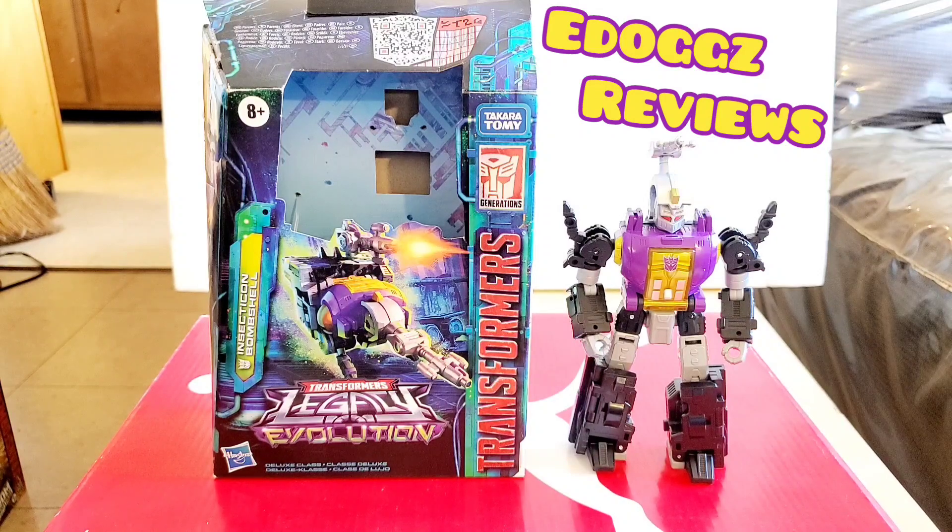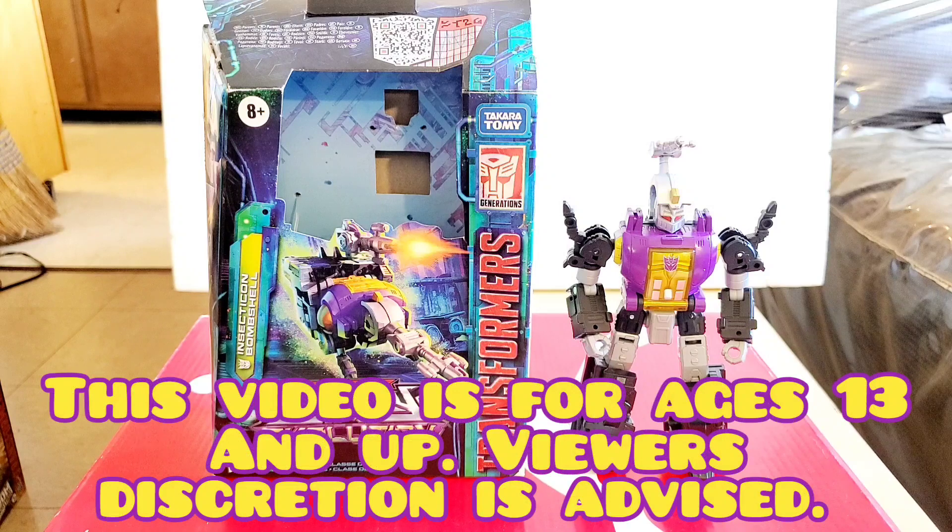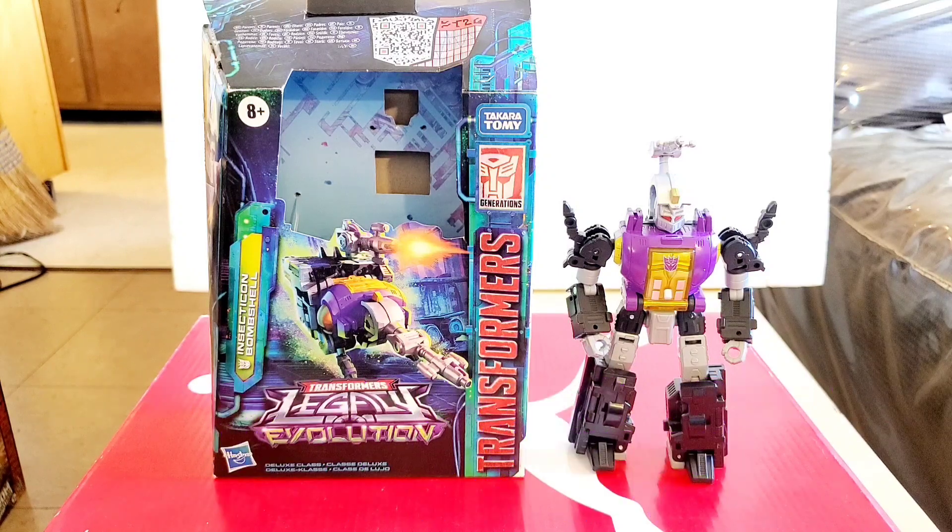Hello ladies and gentlemen and welcome to E-Dog's Reviews. Today I'm going to be taking a look at the Transformers Legacy Evolution Deluxe Class Insecticon Bombshell. This figure is for ages 8 and up. It does come packaged in robot mode as you can see on the right, but let's take a look at the box on the left.